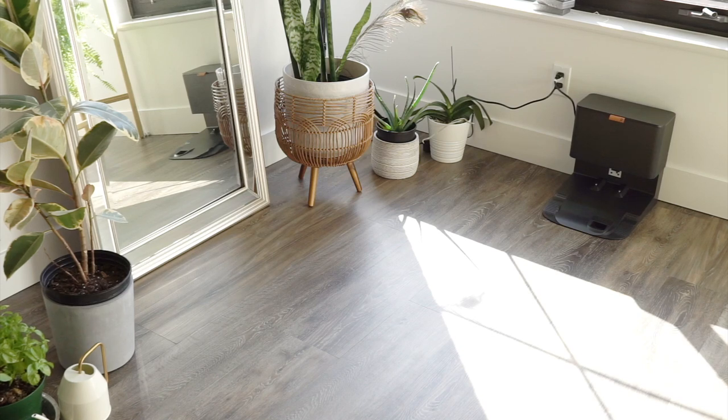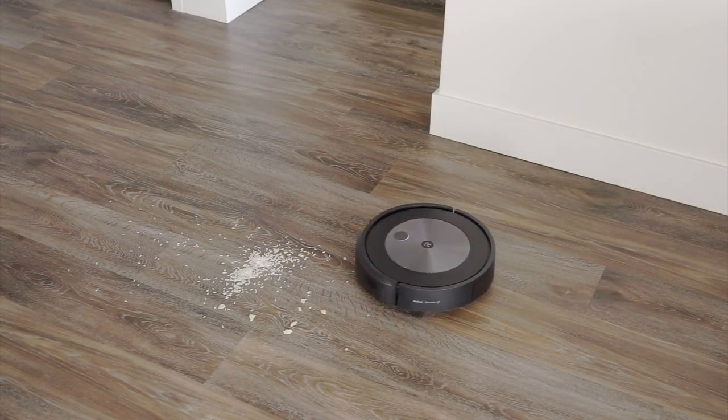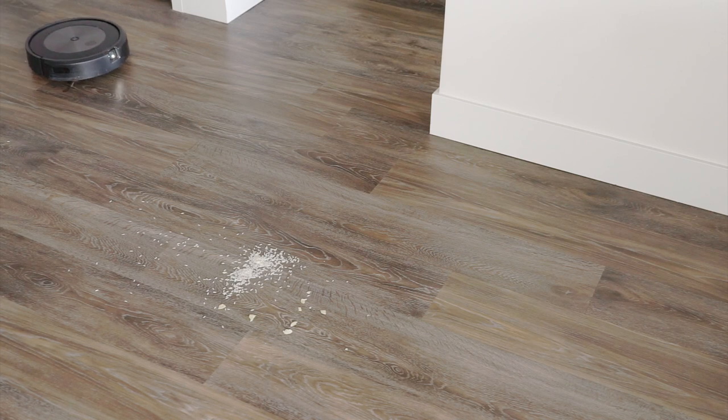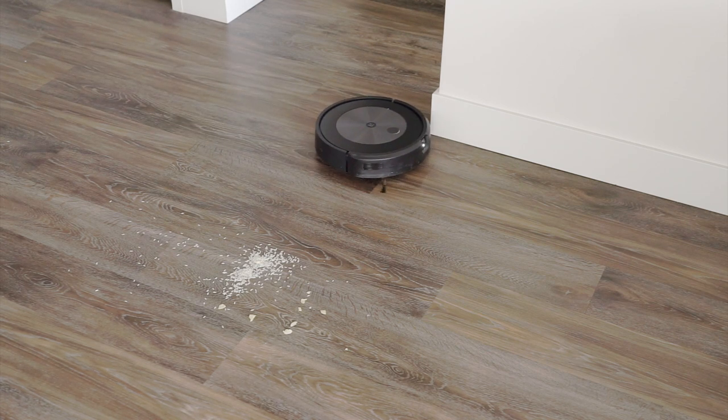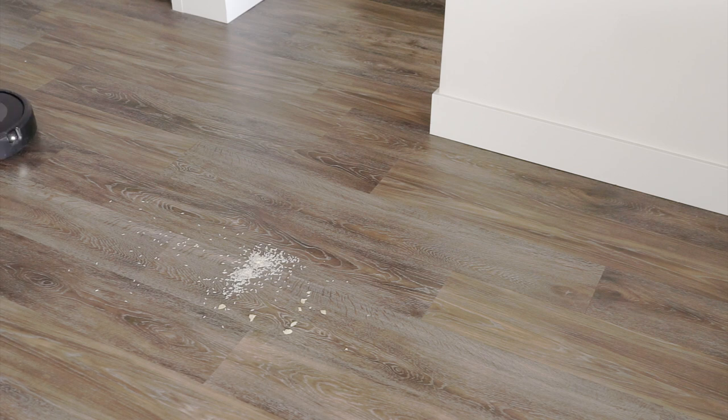If you're wondering what makes the J7 and J7 Plus different from other iRobot Roomba models, I have an answer for you, but it is not very eloquent. iRobot is introducing something it calls precision vision navigation, but if you look into their product descriptions and marketing materials, it becomes pretty clear that it's actually just a poop avoidance technology. If you have a pet or a potty training child that sometimes has accidents in the house, and you've been avoiding getting a robot vacuum for that exact reason, please know that there is a camera on this device to try its best to avoid any poop mishaps in the house.